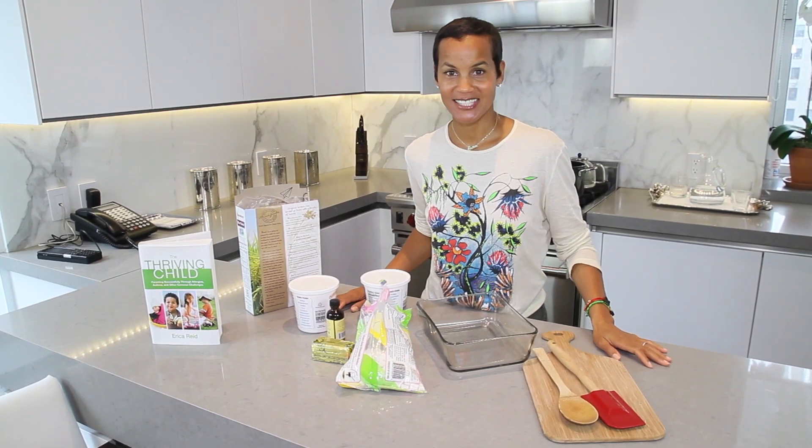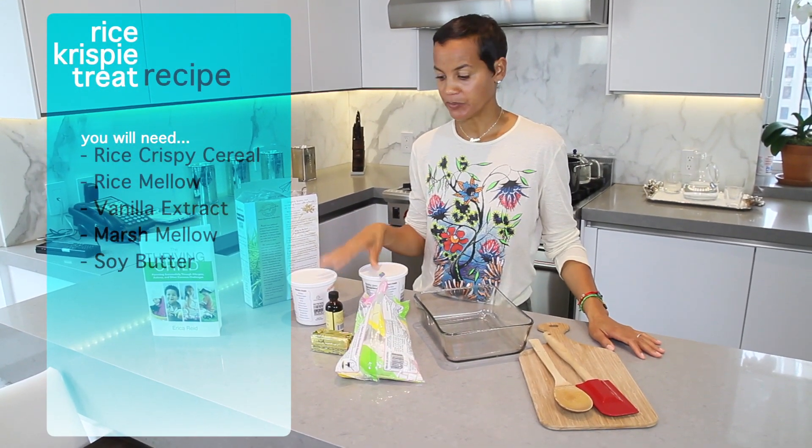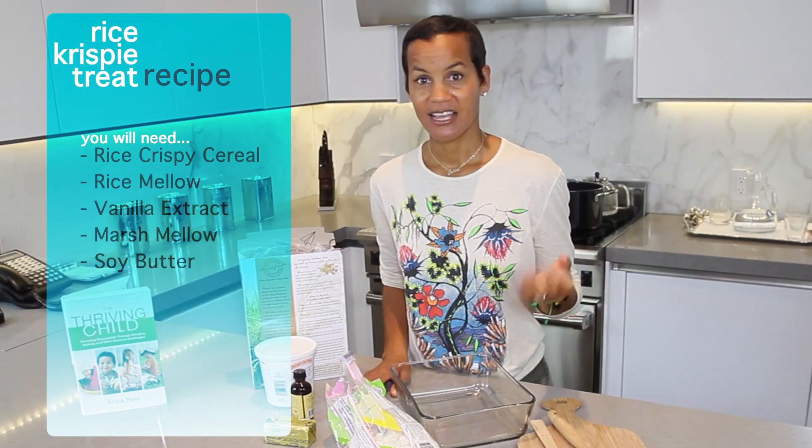The ingredients we're using today are a box of Rice Krispie Cereal, two containers of rice mellow, vanilla extract, a bag of marshmallows, and a little bit of soy butter.